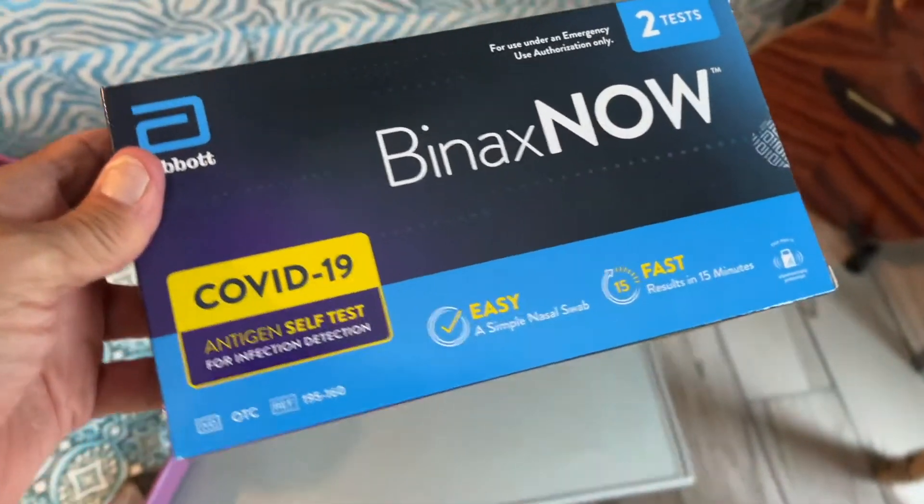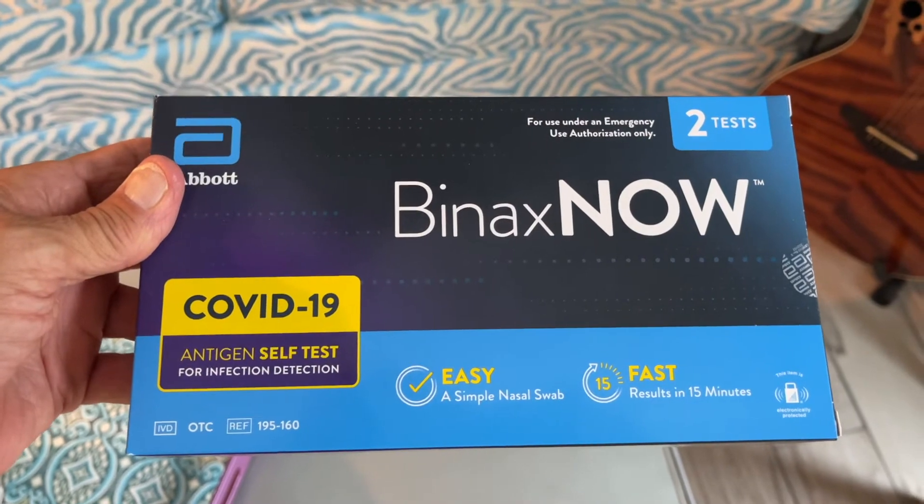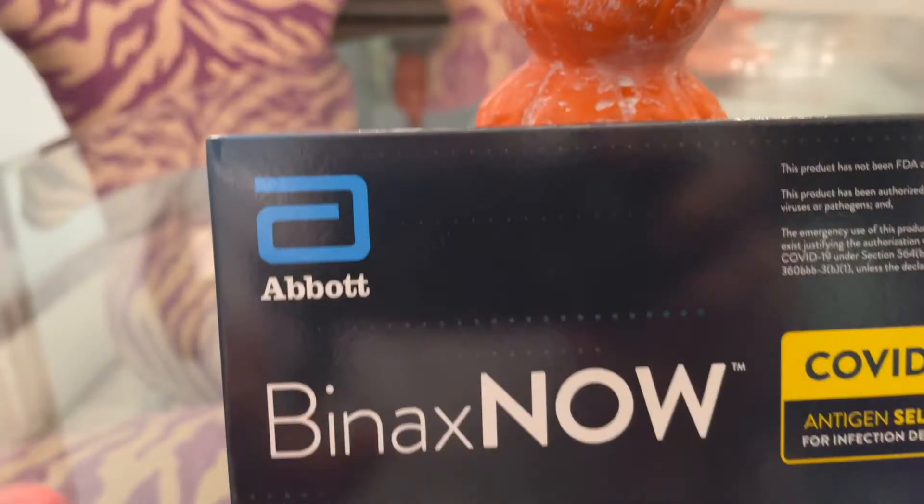You can buy these at CVS. They're about 26 bucks. It's an antigen self-test for infectious detection by Abbott.